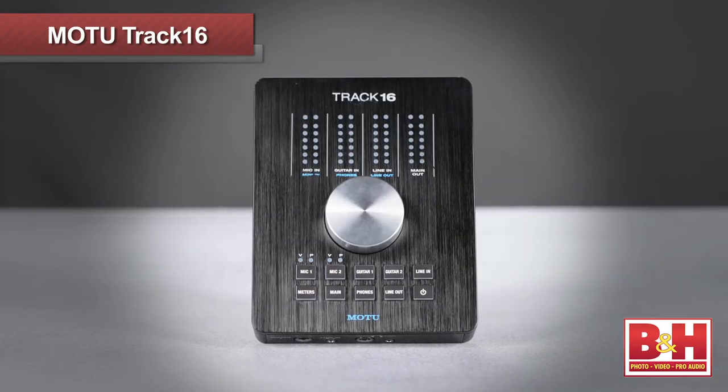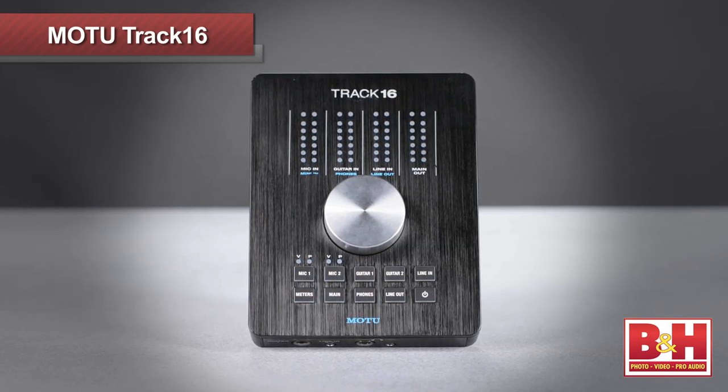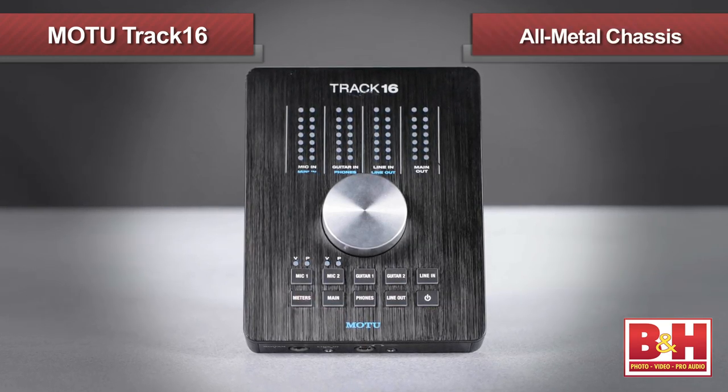First up, a quick look at the form factor reveals a very smart looking box, similar in concept to some of the recent slick looking desktop interfaces we've seen lately. The main chassis is all metal, very small and quite portable.